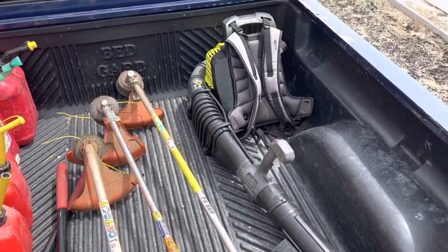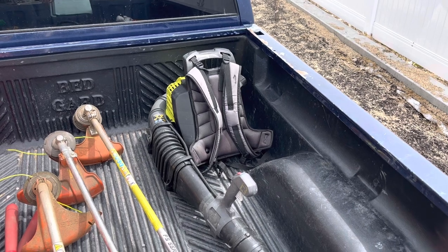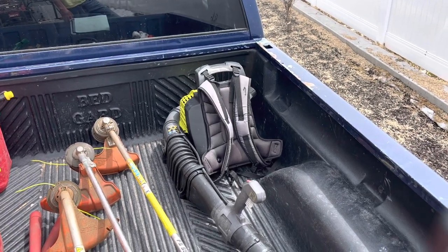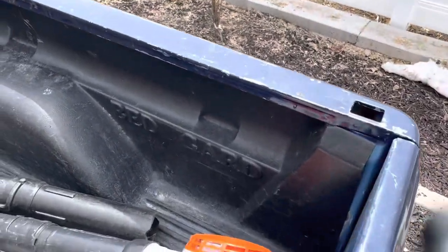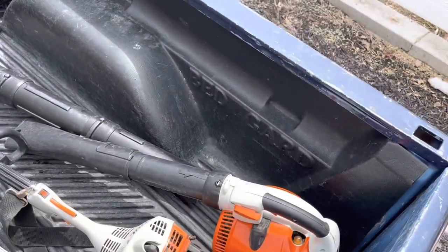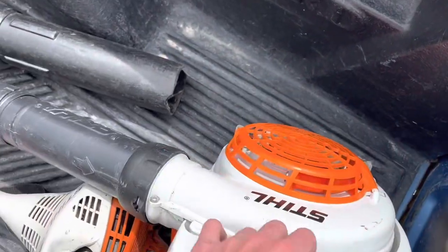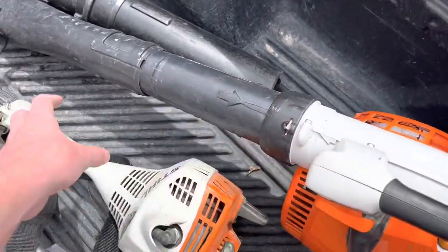I also have a Ryobi 760 CFM 175 mile-an-hour backpack blower. I might sell this — it's listed right now on a local website, but we'll see if it actually sells. If not, I'll just keep it around. Then I have my Stihl SH86C, which is a hand blower that I bought in a vacuum configuration. It sucks up leaves — the spout comes out one side, sucks into a pipe, and then you have a pipe that runs into a bag.